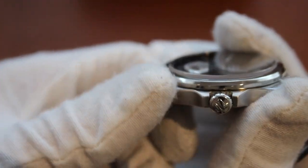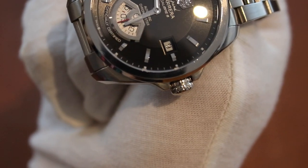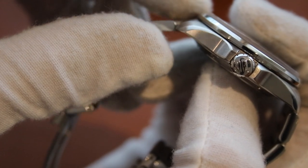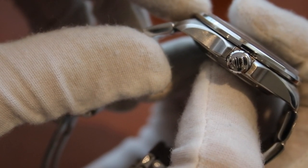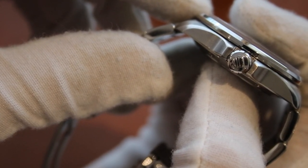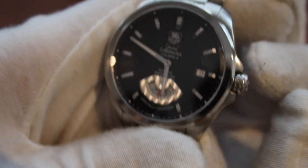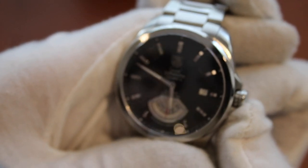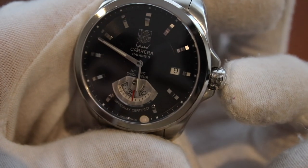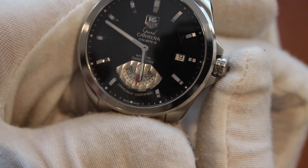Moving to the side, we have rather prominent crown guards with a screw-down crown featuring the Tag Heuer logo. It has a quick-set date function and a hacking seconds hand. At the first pulled-out position it winds clockwise and is disconnected counterclockwise. At the second position is the rapid date correction, and at the third is the hour and minute setting.